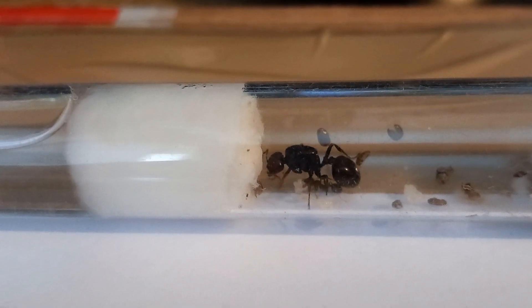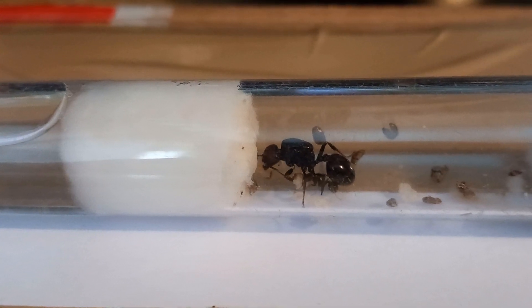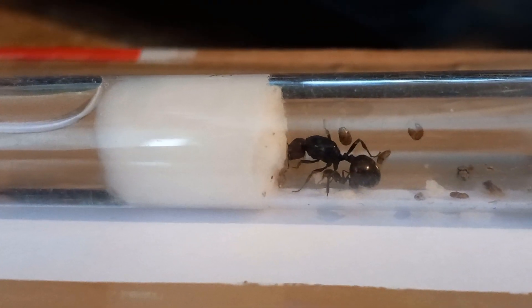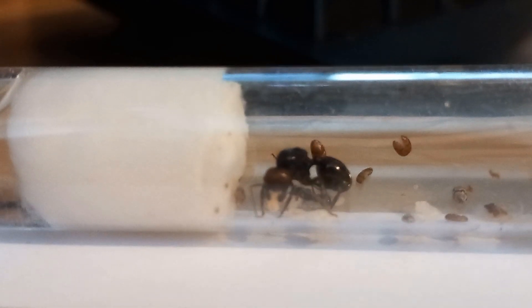That amount of seeds will probably last them a good six months or even more because to start with they're going to be a very small colony. At the moment I am crushing the chia seeds before I put them in, which is why it looks very dirty in there — it's not, it's just casings and things like that. When I move it to a bigger test tube we will get that cleaned up, unless I think it needs cleaning beforehand, in which case we're going to have to move it to another test tube anyway while I clean up.